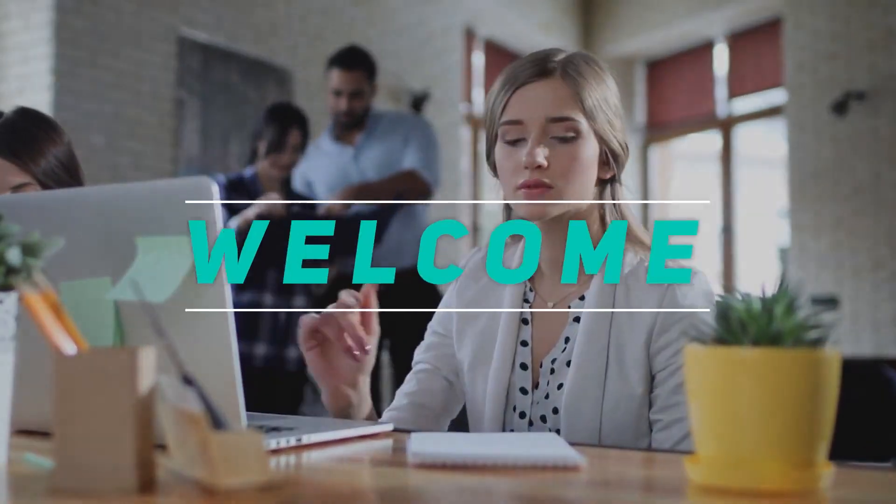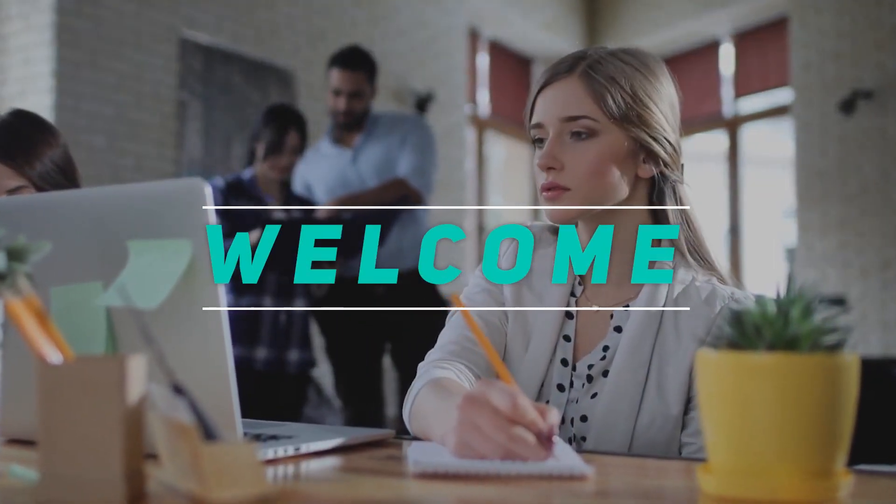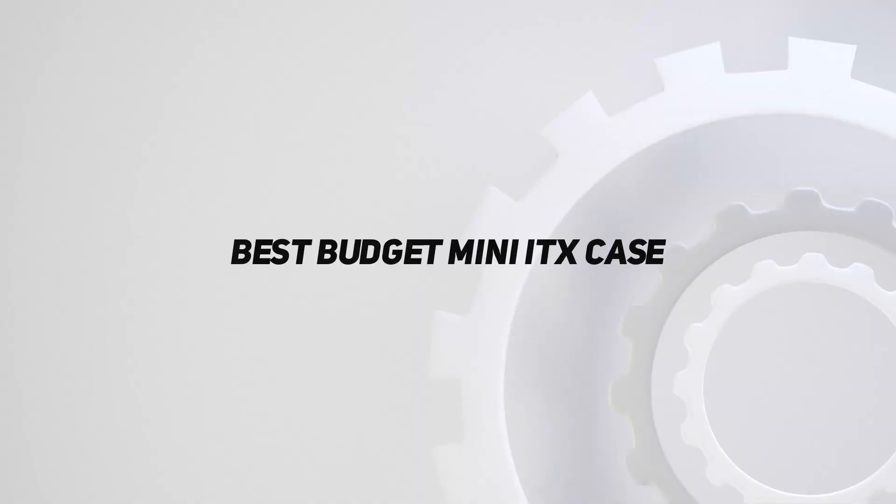Hey, welcome back to my channel. In this video, I'm going to talk about the top 5 best budget mini ITX cases.